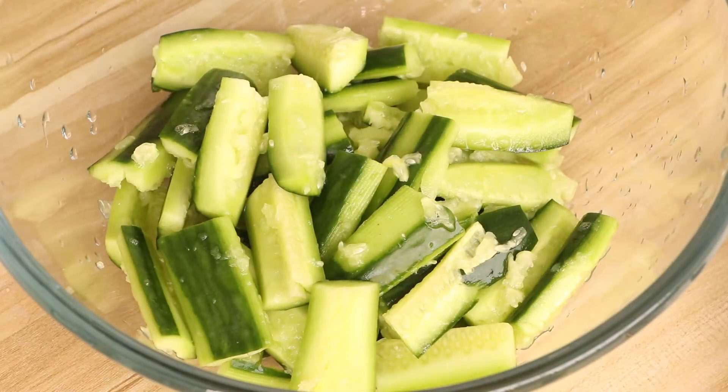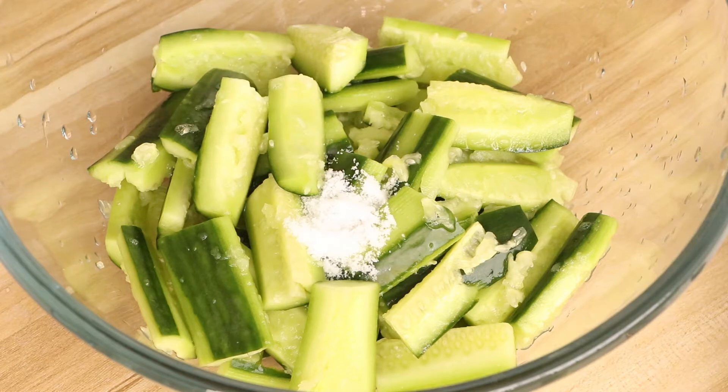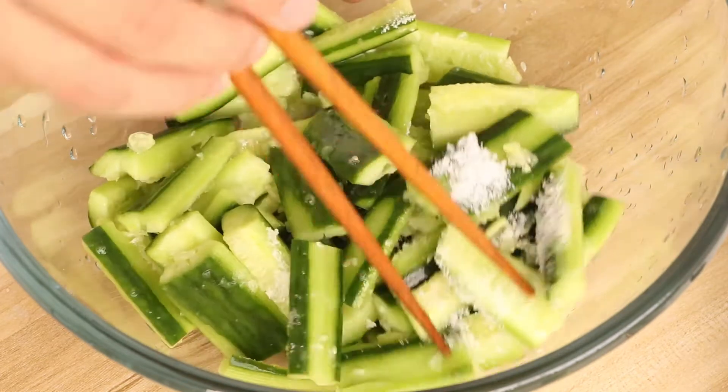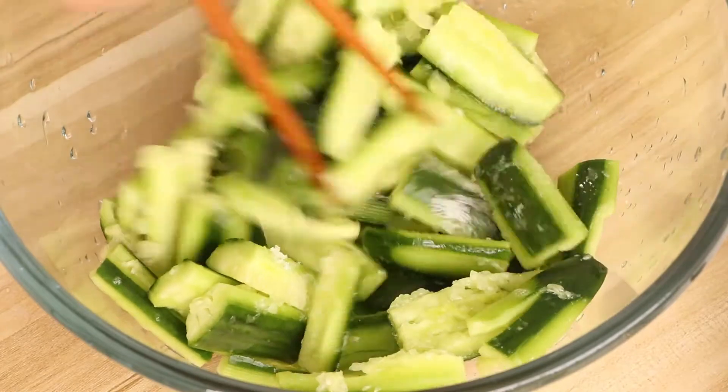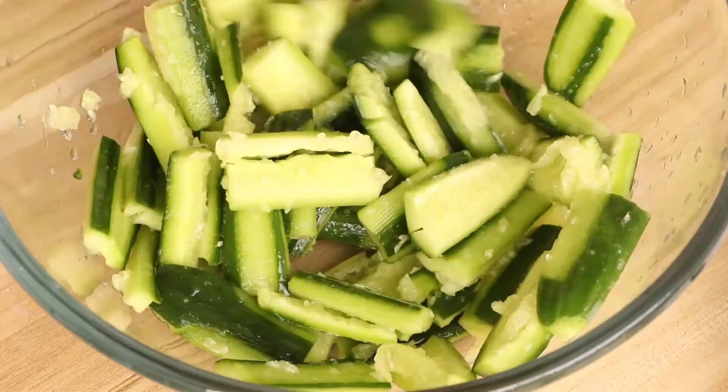Next, we should marinate the cucumber. Add one teaspoon of salt to marinate the cucumber. It can help the cucumbers to remove the puckery taste. Stir them evenly, then marinate them for 10 minutes.